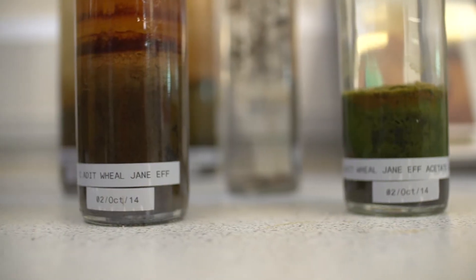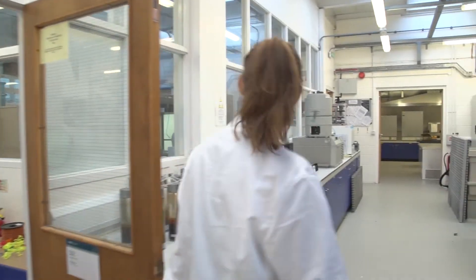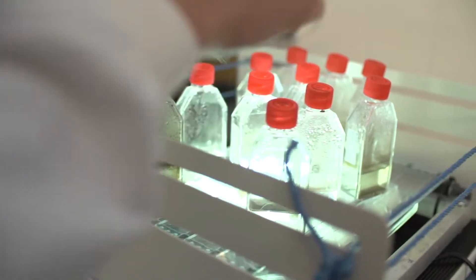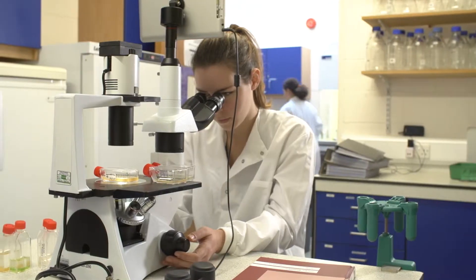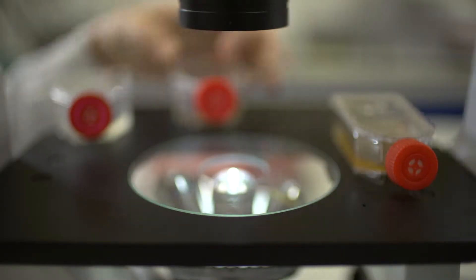We went down to the Wheal Jane site and the area around Wheal Jane, and we took samples from sediments, from different waters, from puddles. We took them back to the lab and gave them some time to grow. We were very happy to find that in a few of our flasks we had some green, which was a good sign. After putting them under the microscope, we did in fact have a few different species of algae and other organisms.